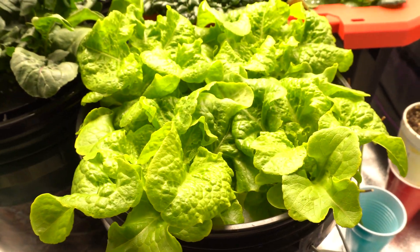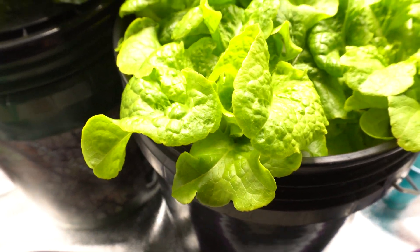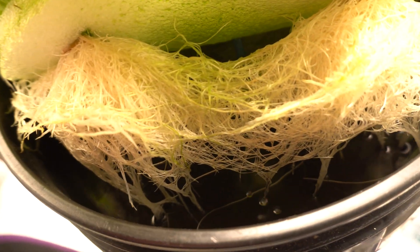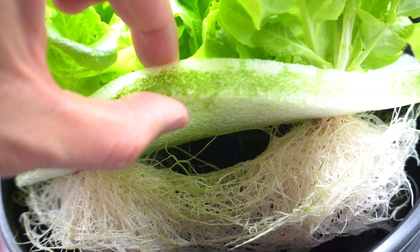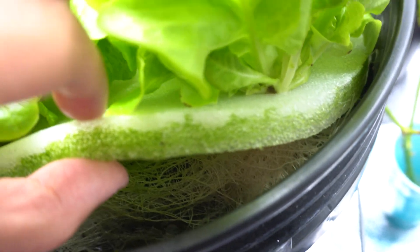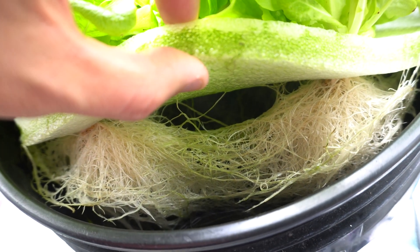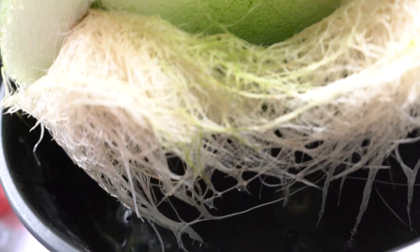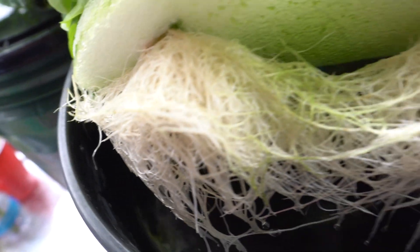Let me show you the root system — I'll lift this up. You can see there are a lot of nutrients left, even though the level dropped a little. People were asking about algae problems — yes, there is some algae because the styrofoam didn't fit snugly and there's a small gap. Anytime light is able to penetrate into the nutrients there will be algae, but it's not going to be enough to kill the plant. It's only on the side — everything else is clean and white.